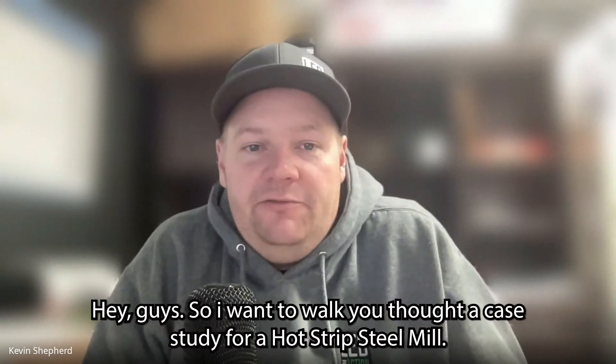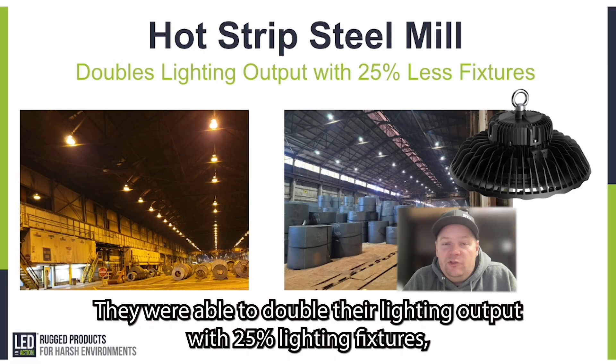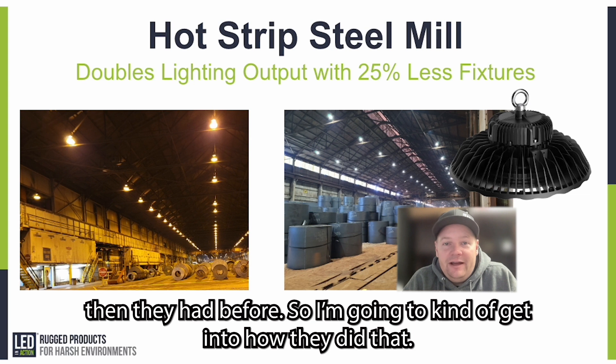Hey guys, I want to walk you through a case study for a hot strip steel mill. They were able to double their lighting output with 25% fewer lighting fixtures than they had before, and I'm going to get into how they did that.